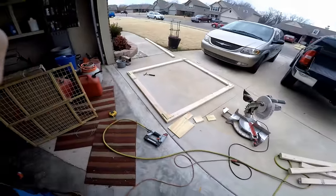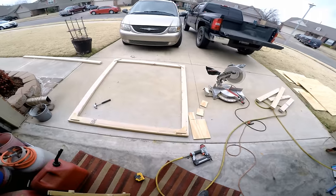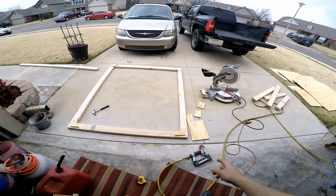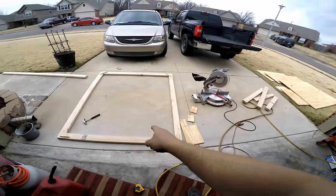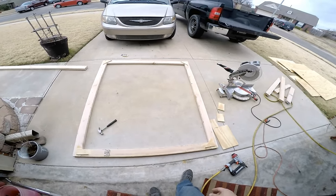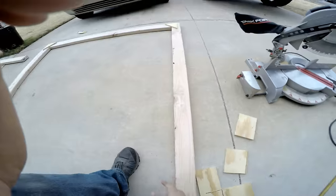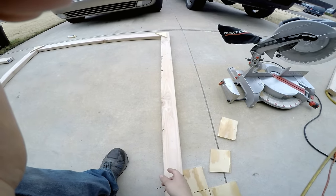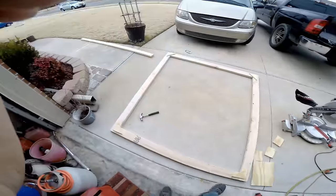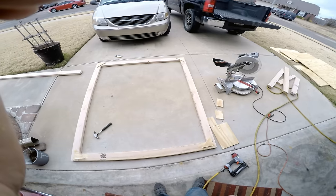Now that I have the basic frame mocked out, I'm gonna cut another 2x4 and it's gonna go where the seam for my plywood is, so I'll have to measure that out. I want the plywood to hang over the 2x4 because the plywood is gonna be what's resting on the bed, and I just have to figure out a way to attach it underneath to hold it in place.